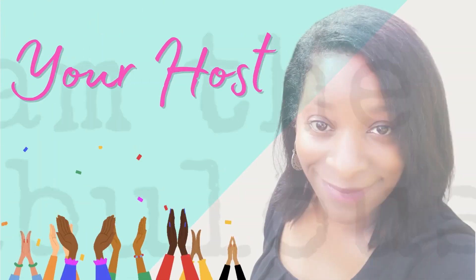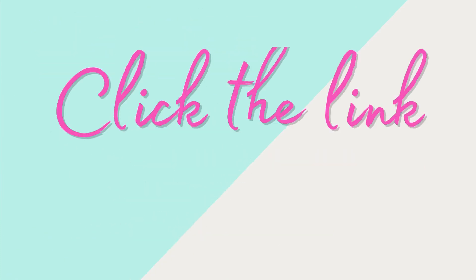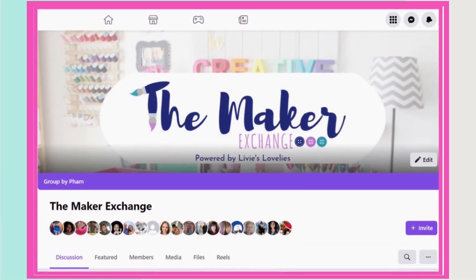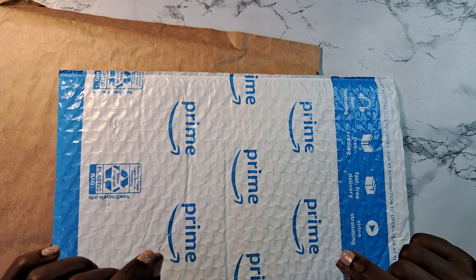I'm your host, Fam the Fabulous. For more ideas, inspiration, swaps, and challenges, click the link in the description below to join our craft community, the Maker Exchange, on Facebook. Alright, so in these packages are a few items that I've purchased.